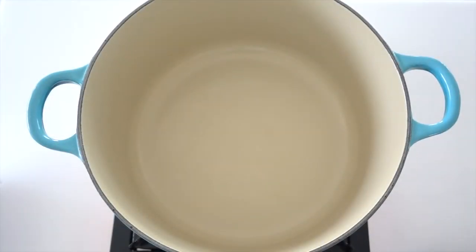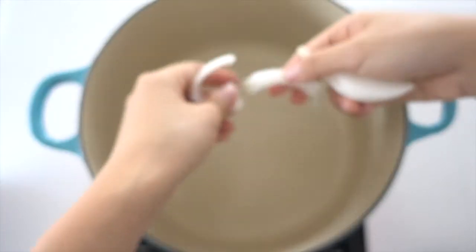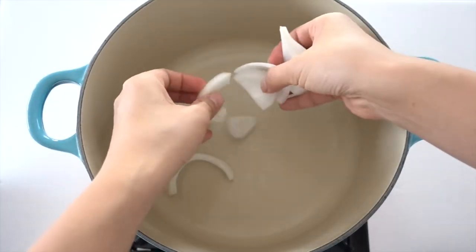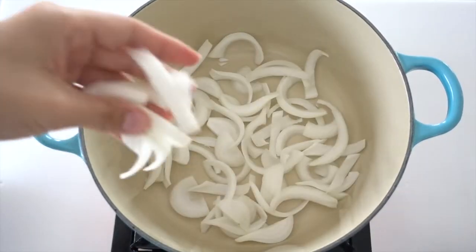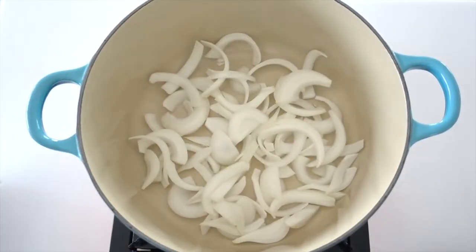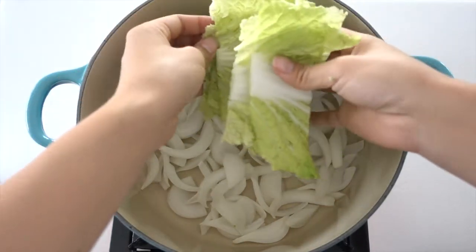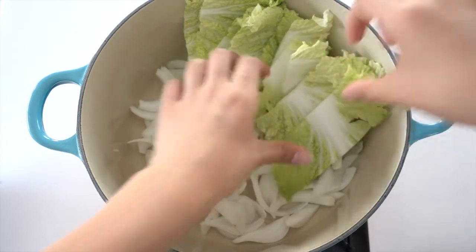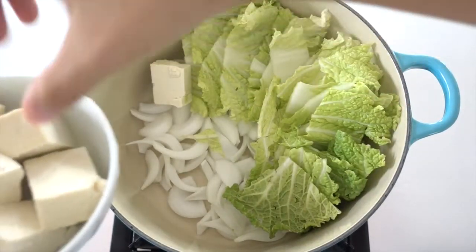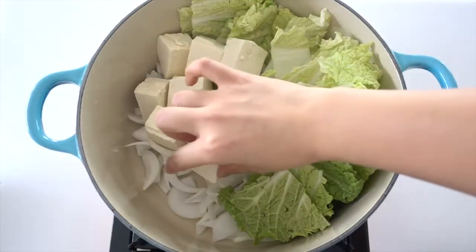This part is all about layering. The first layer, which is the bottom layer, will be the onion, because we want to put the onion there to prevent sticking. Just put it all in, and next will be the cabbage on the side, and then the tofu.